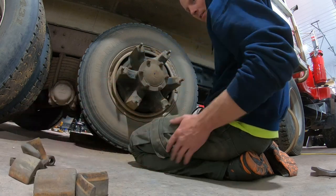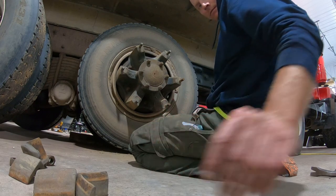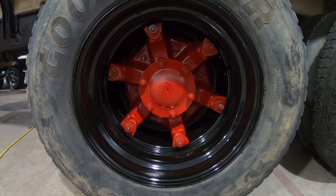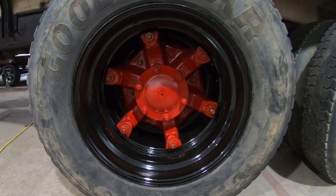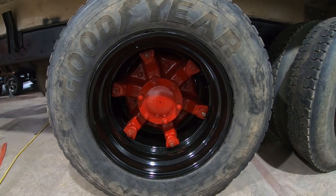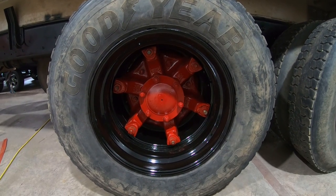Whatever you want to call it, there it is. Here's what I did on the other side — that's what they look like. Painted the rims, painted the spokes — look pretty cool. Like, subscribe, comment.